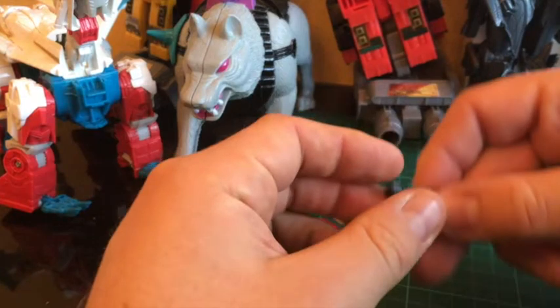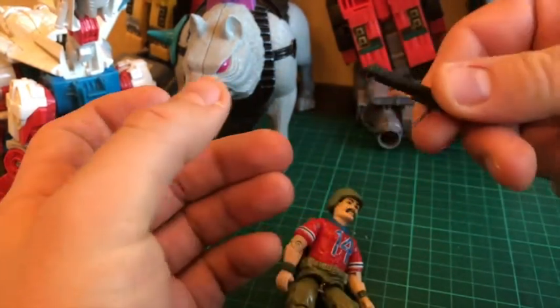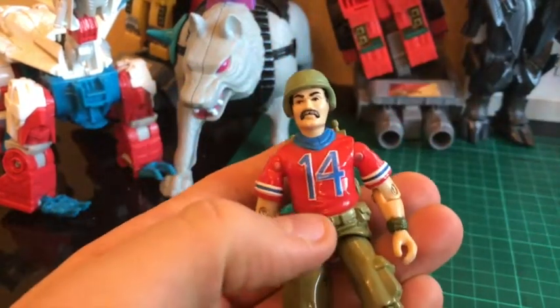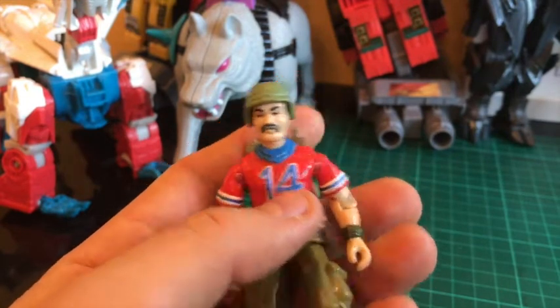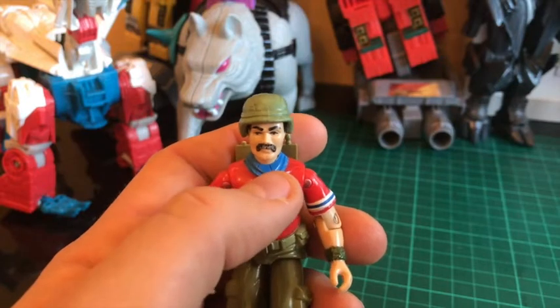We have his bazooka here which has got a little bit of cracking, which hopefully can be sorted with just a little bit of glue. He has some paint wear which I'm not too bothered about, but these cracks here are a little bit concerning, so I'm going to try and fill those in.